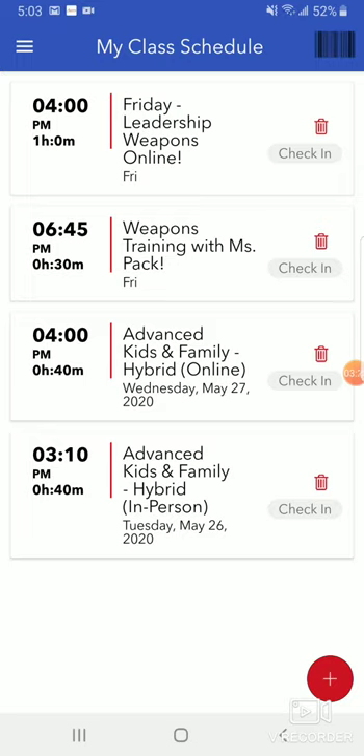When the time comes, you can even check into that class from here. If you haven't already used the app, I super encourage families to increase their usage of the app because it's going to help all of us stay more organized to run an excellent martial arts school during a time where we have limitations placed upon us. It's going to let us as the staff and instructors predict who's coming when, and it's also going to give you some good tracking of your attendance.